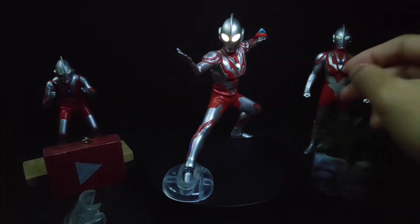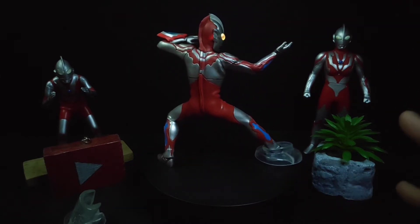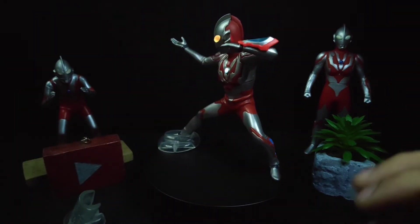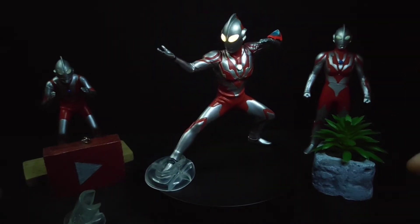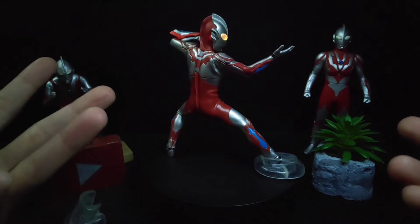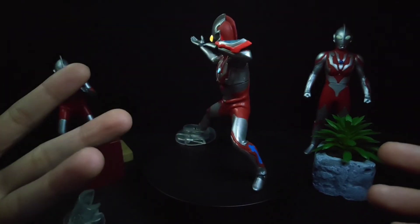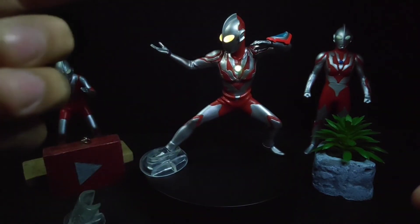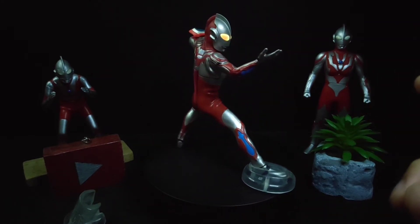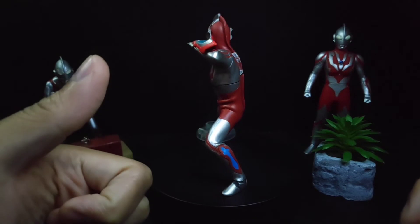Overall, this Ultimate Luminous figure is really awesome — I'm in love with this line. The details are great, the painting is nice, and having the light-up feature among your collection is just amazing. I'd give it 10 out of 10. It is a Premium Bandai so it's a little expensive, but if you really like it, why not get it? That's it for my review of the Ultraman Ribut Ultimate Luminous figure. If you enjoyed it, please leave a like and comment below. Subscribe if you're new, and happy Malaysia Day once again to all Malaysians. Have a great one guys — I'll see you in the next one!